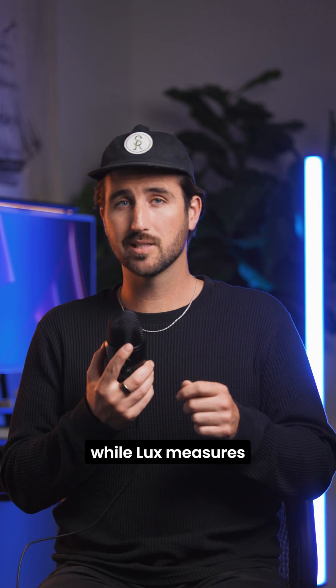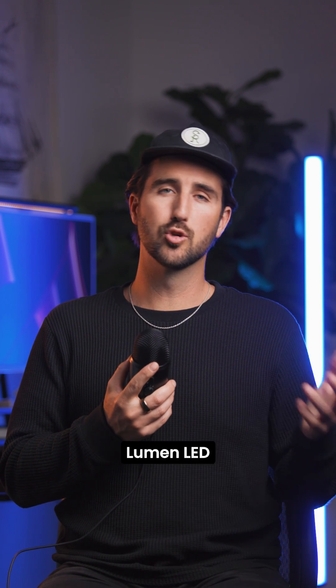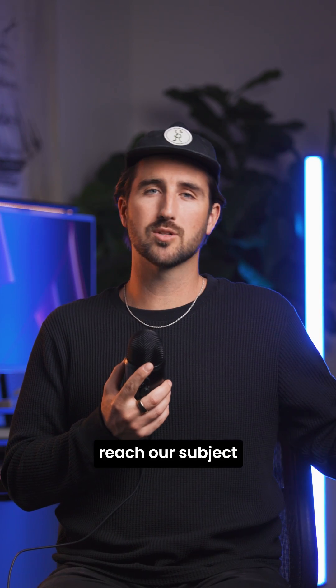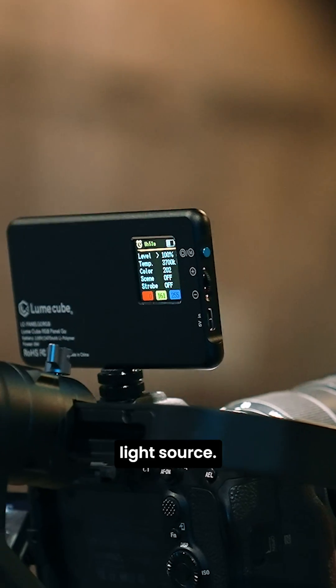Lumen measures the power of the LED itself, while Lux measures the power of the light at a given distance from the light source. For example, we can say that a light is made with a thousand lumen LED, but that doesn't tell us how much light will actually reach our subject when we go out to shoot. So we'd want to know that the light has 750 lux at one meter from the light source.